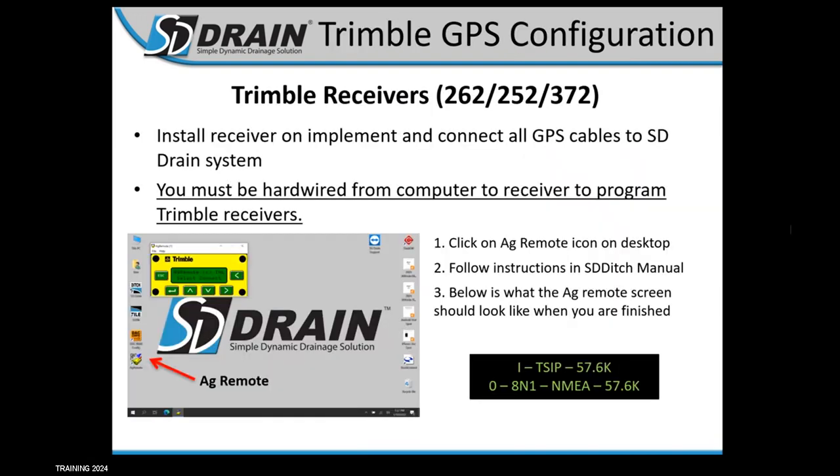For Trimble GPS configuration, the 262s, 252s, and 372s are all programmable through our monitor if you'd like. You can also use the RDI screen in your Pro 700 and Pro 1200 to do this, or use Ag Remote — but you do need a hardwired connection to the screen. There is a setup guide to help you with this on sddrain.com. Make sure you hardwire your GPS from the receiver to the computer before using Ag Remote.